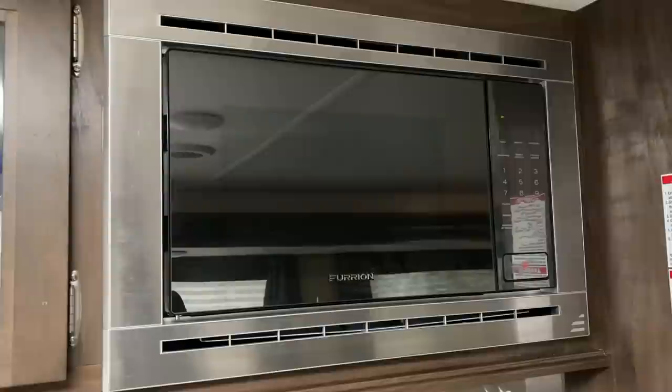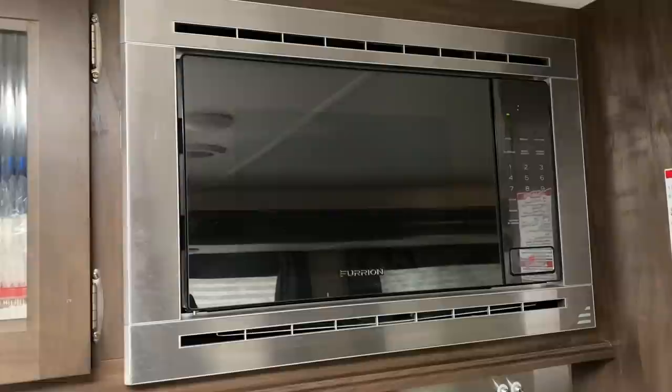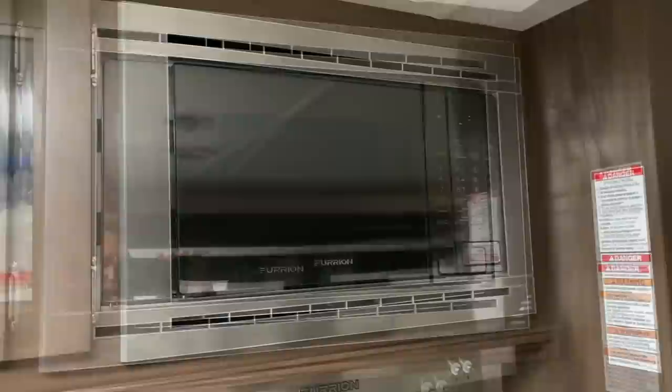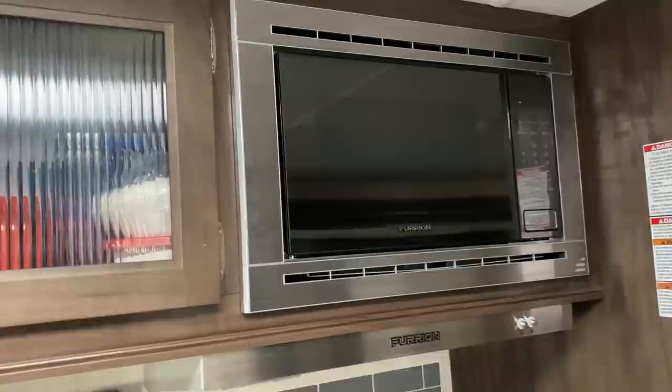I could have just taken the microwave out and sent it to them, but no — we had to deliver the microwave with the RV to the dealership. They took the microwave out, and the new microwave they gave us they didn't have in stock, so they ended up sending a new one in the mail, which I had to reinstall myself. We had to enjoy a trip to the other side of Ohio without a microwave oven, with an empty hole there for that trip. That was a pain, but we got it fixed.